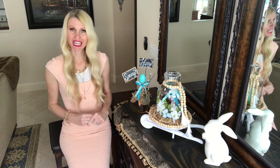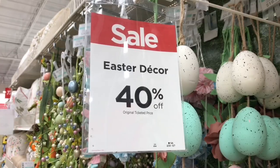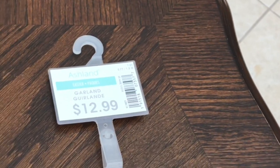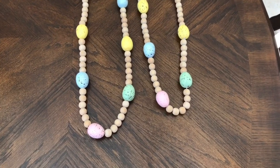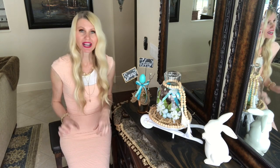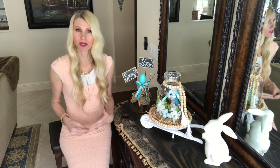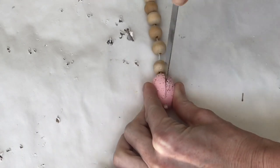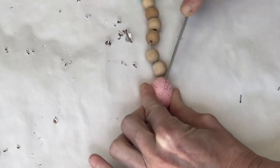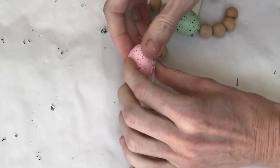To jazz the wheelbarrow up more, I got a beaded spring garland from Michael's — 40% off plus an extra 25% off coupon, so about six dollars. I loved the beads but not the little mini styrofoam eggs on it, so I cut halfway through each egg with a sharp knife — not all the way through — and pulled the string up through the egg to remove them.